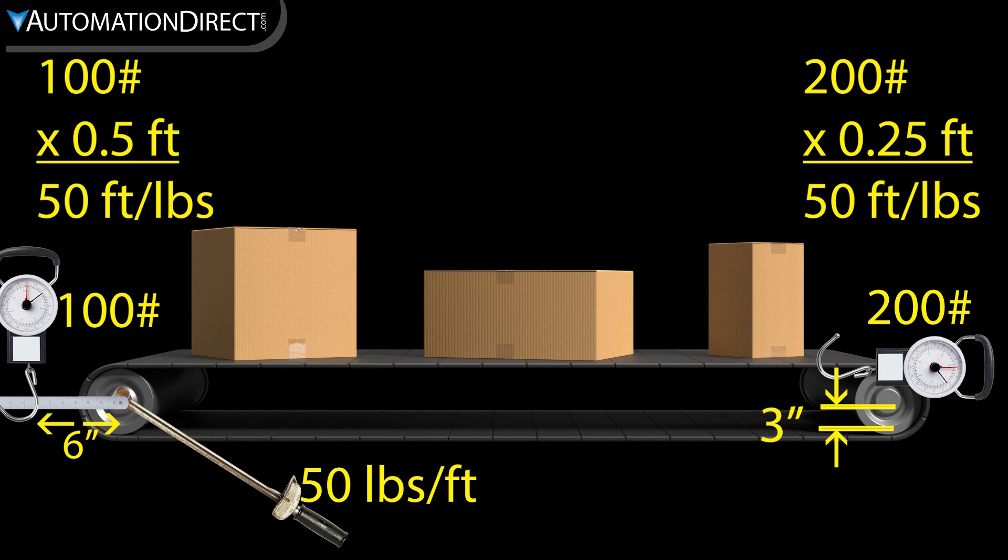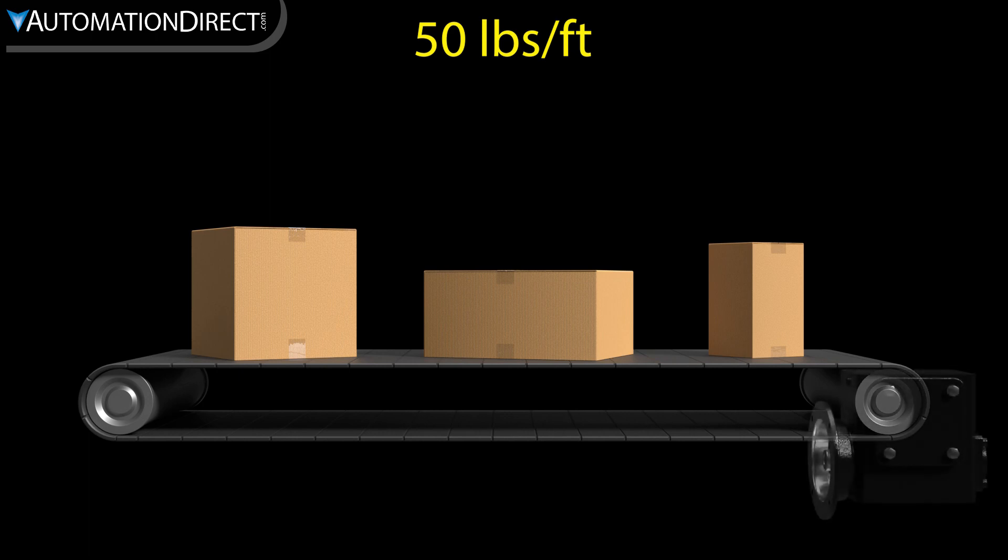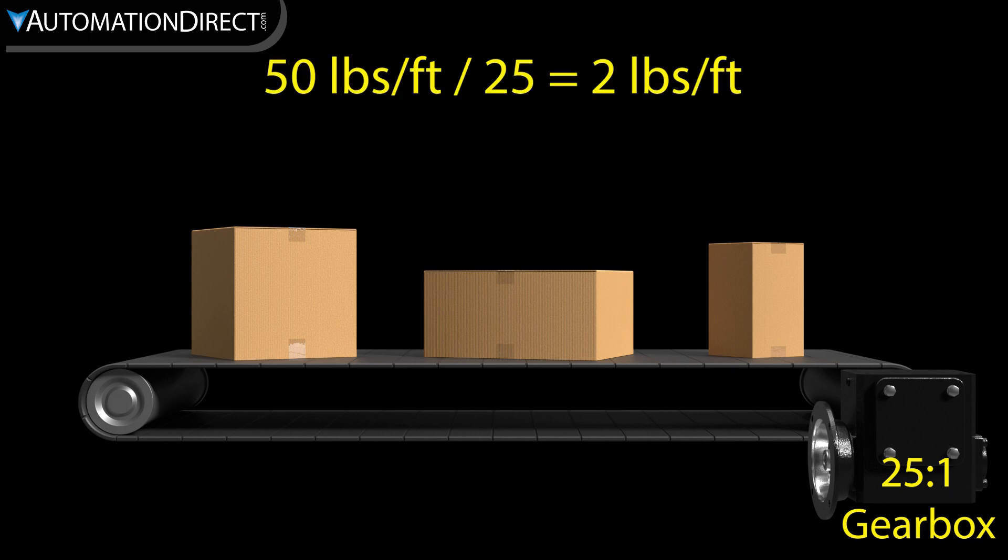So in all cases, we would measure 50 foot-pounds. Next, if there are any mechanical speed reducers, they must be accounted for. We simply divide the shaft torque by the reduction. So with this 25 to 1 gearbox, we divide the 50 foot-pounds by 25, which gives us 2 foot-pounds at the gearbox input.